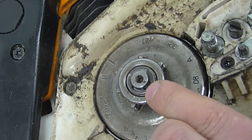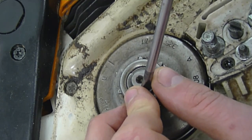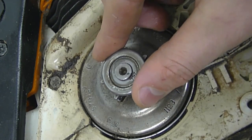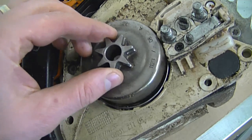Now what you need to do is remove the e-clip. I'm going to use a flat screwdriver for this, keeping my fingers behind the clip so it doesn't fly off. I'll just twist and it's going to come right off. Now you can remove the washer, then just grab the sprocket and lift it right off.